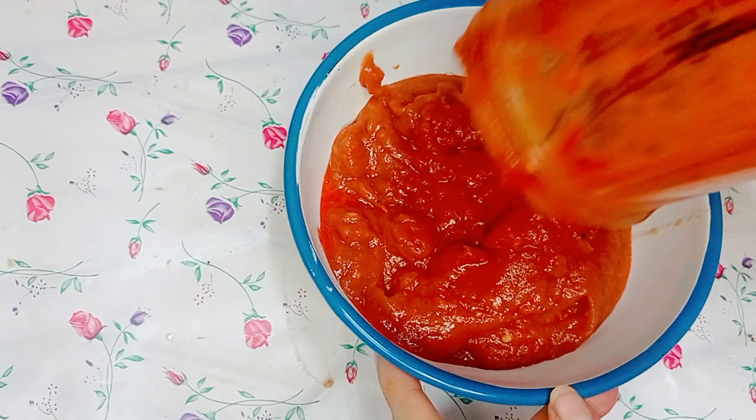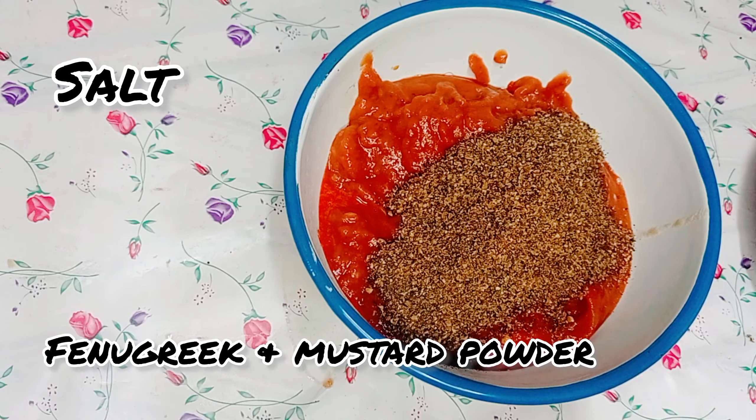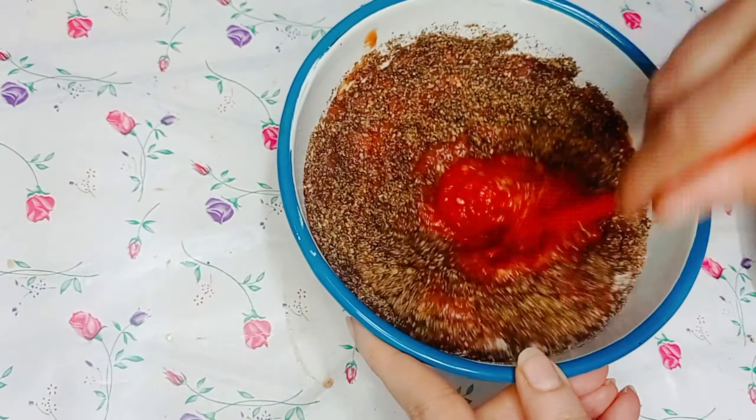Now mix the red chili paste, tomato tamarind paste, and the fenugreek mustard powder together with salt. Mix everything well.